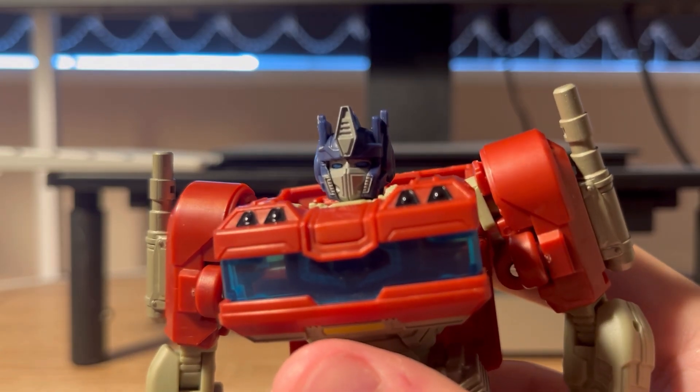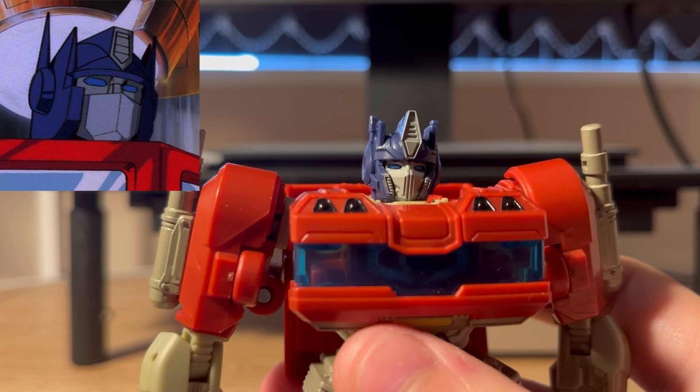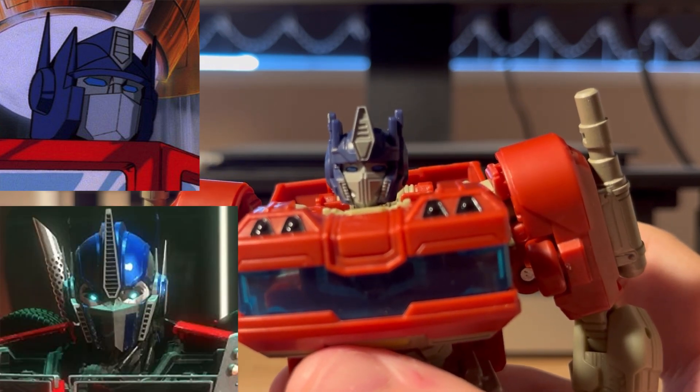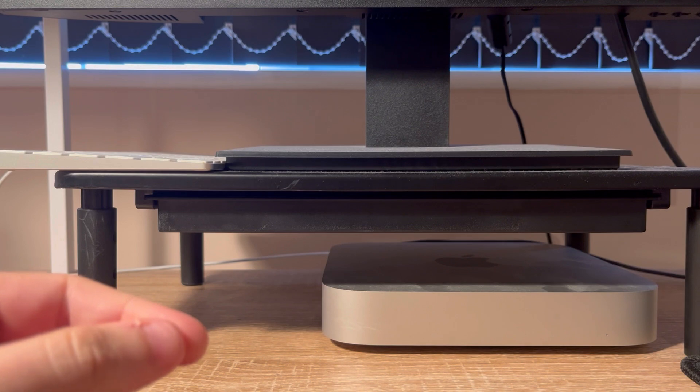The head is great, looking like a mix of the G1 head and the Prime head. And it just looks really nice.